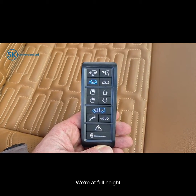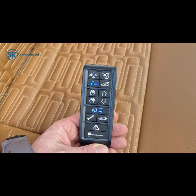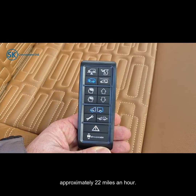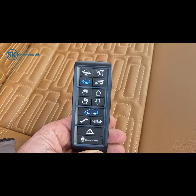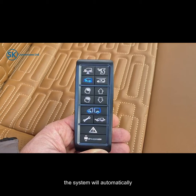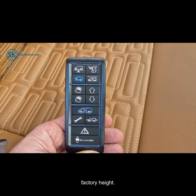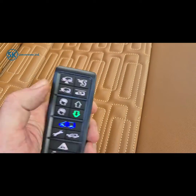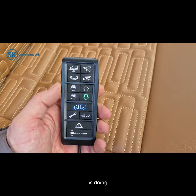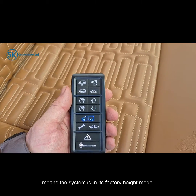We're now at full height of the off-road mode. Off-road mode is a drivable setting up to approximately 22 miles per hour — once you get to 22 mph or above the system will automatically disengage and go back to its default factory height. You will see an arrow flash telling you what the system is doing, and once these buttons stop flashing it means the system is in its factory height mode.